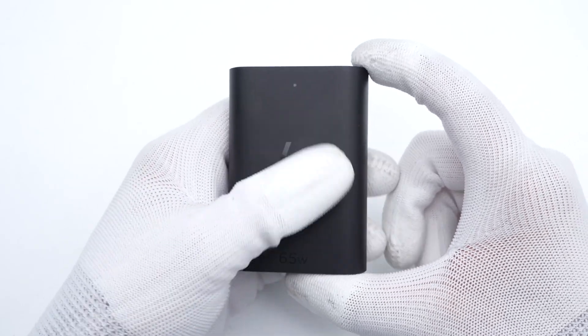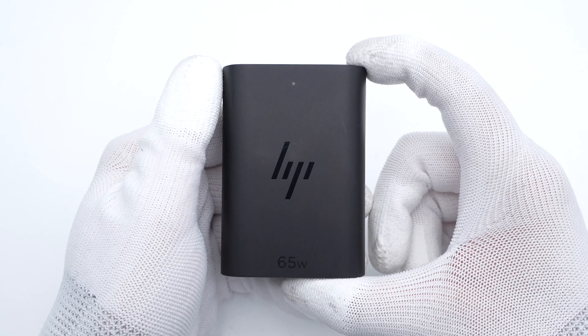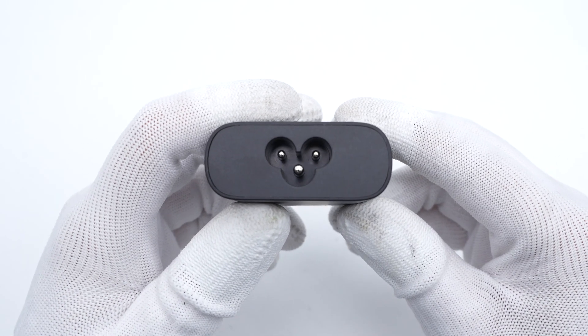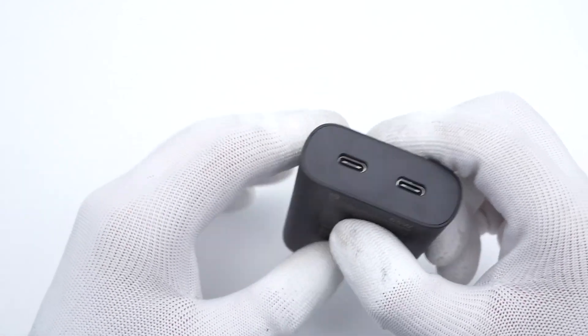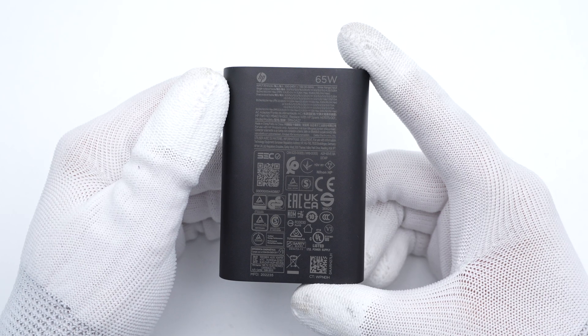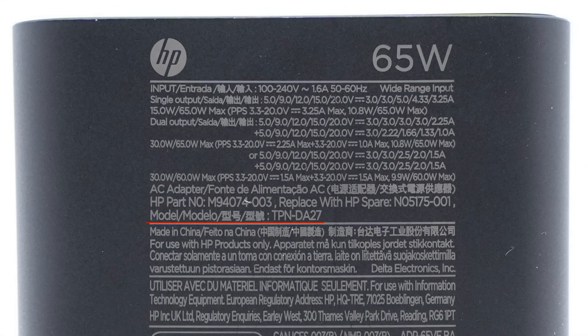The charger adopts a matte surface, and the HP logo is engraved in the center. An LED indicator light is at the top. The three-prong socket can support grounding and avoid electric shock. There are two USB-C output ports on the other side. Flip to the back — let's take a look at the specs info.